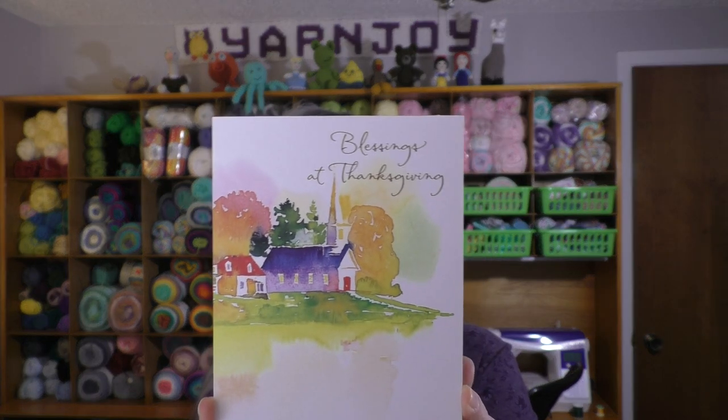I also received a package from another viewer, Tammy. She had sent yarn for the Charlie in the Box, but the package also included two cards. One was a birthday card I opened last week, and the other said 'don't open until after the 26th' — meaning after Thanksgiving. It's a Thanksgiving card: 'Blessings of Thanksgiving — celebrating all of God's most wonderful gifts, and wishing you a blessed Thanksgiving.' Thank you so much, Tammy!